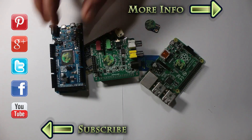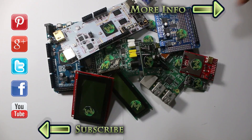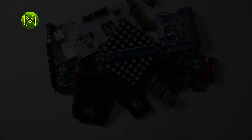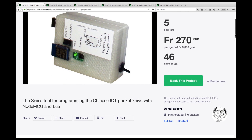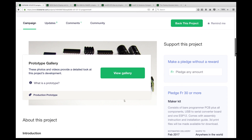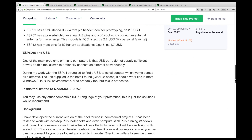Seriously guys, what's with the unicorn bit? There's a bunch of cool things on Kickstarter this week. If you've ever had issues programming your ESP modules due to lack of power from the USB port, then you could pick up this programmer on Kickstarter, or else just buy a powered USB hub.